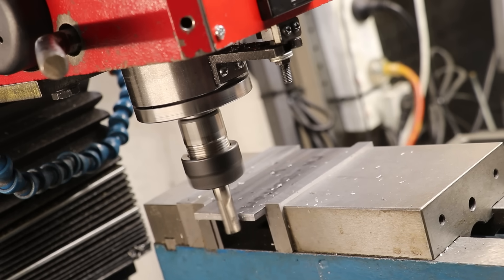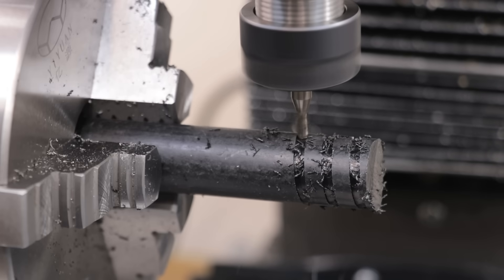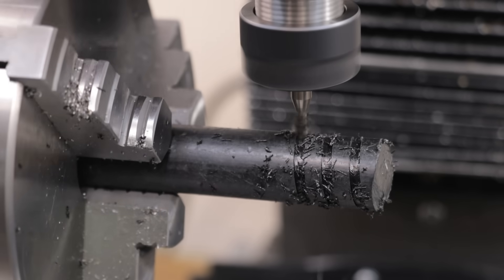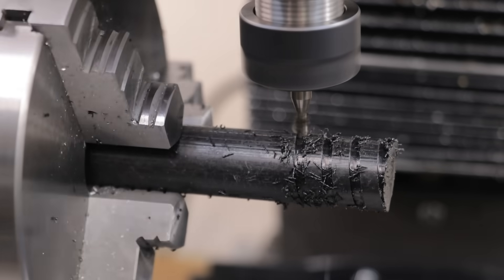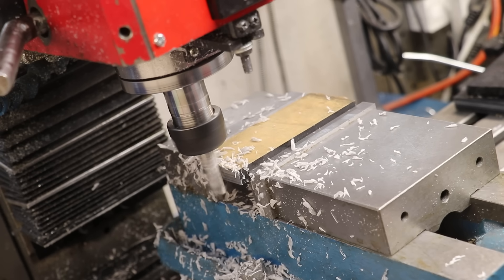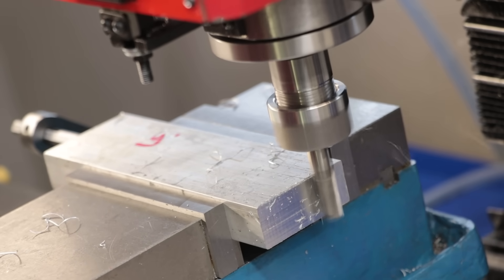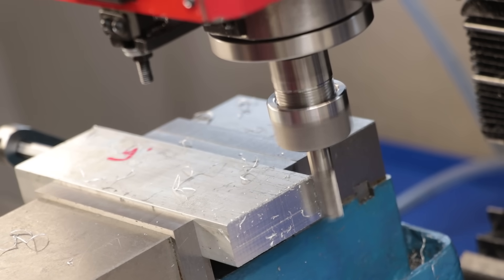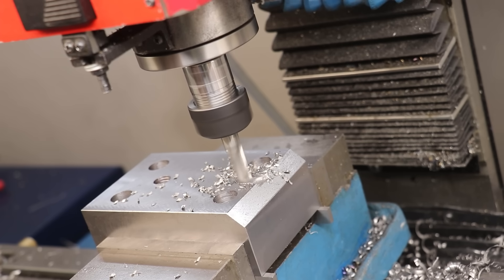My second-last tip is that I try to reserve my sharpest end mills for certain tasks. This mostly applies to my two-flute cutters: I keep the sharpest ones in near-perfect condition and use them exclusively for plastics, since a lot of plastics tear very easily and you need a very sharp cutter to get a nice polished finish. Once they get dulled a little, they then get used for aluminium — which still needs sharpness, but not to the same level. Once those cutters are a little too blunt for aluminium, I swap them out to use as slotting cutters in steel, which further degrades the edge.